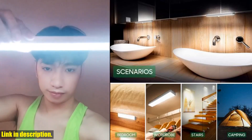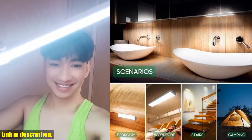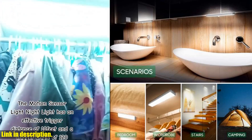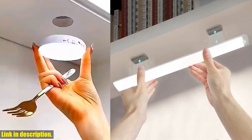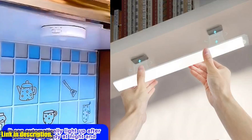The soft and gentle LED glow of this light provides the perfect amount of illumination without being too harsh on the eyes, making it ideal for late night trips to the kitchen or bathroom. Plus, the sleek and modern design of this light means it will seamlessly blend into any home decor style.